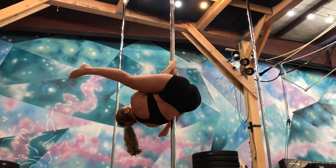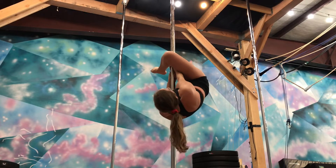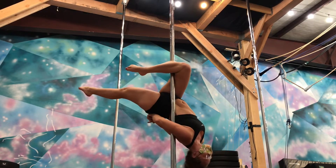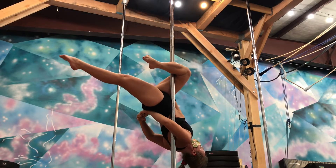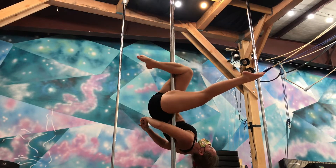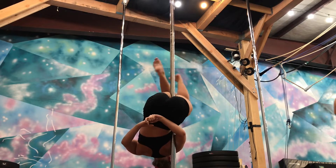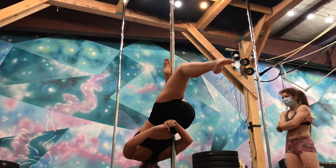Second, I visited my former pole instructor for a private lesson and wow was that nice! It was so affirming to show her my progress and also receive live specific instruction. We worked a lot on leg hangs and how to get into and out of them safely, and a handful of other things.